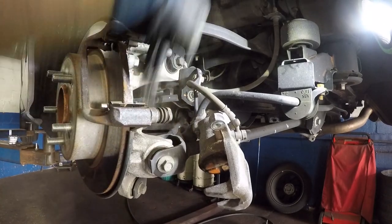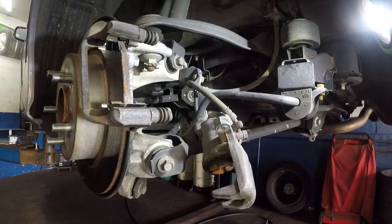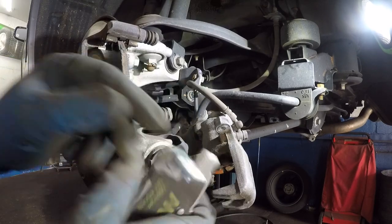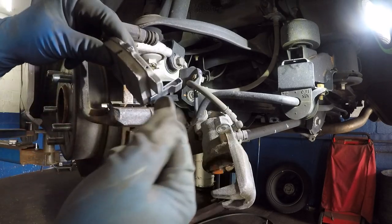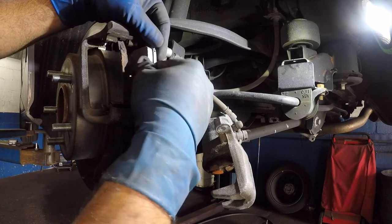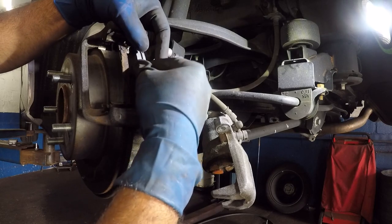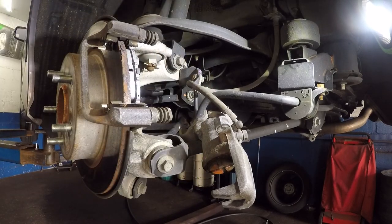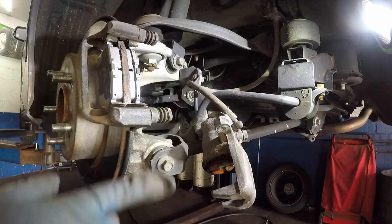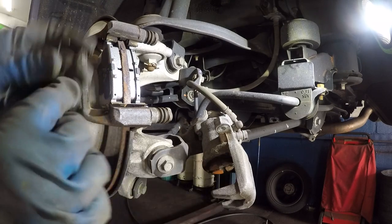Take your wire brush and clean off the hardware kit, because the new brake pads the customer bought did not come with new hardware, so you need to clean what's there. The new brake pads have a sensor — don't mess with the sensor. It goes on the side and on the bottom. There you go — that's one. Here comes the second brake pad. The caliper is already compressed, so don't forget the little retainer clip goes right in.